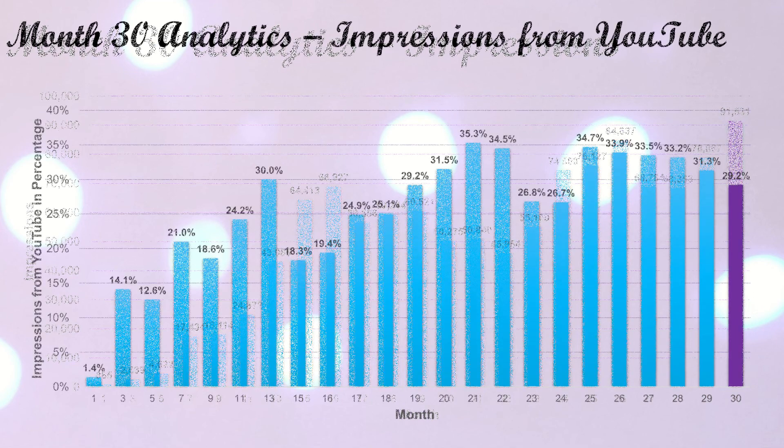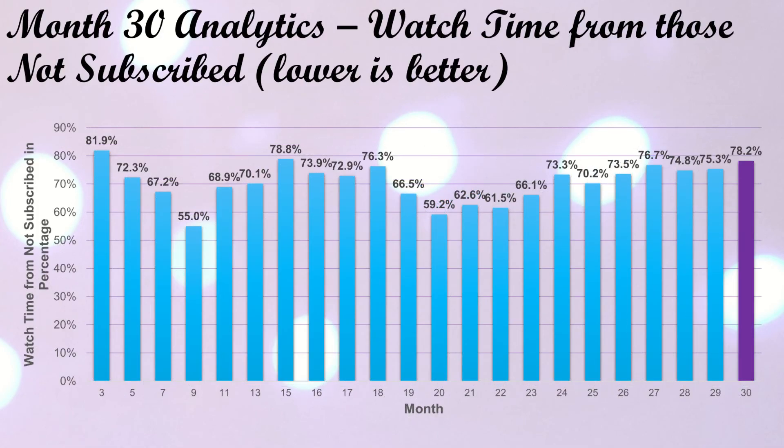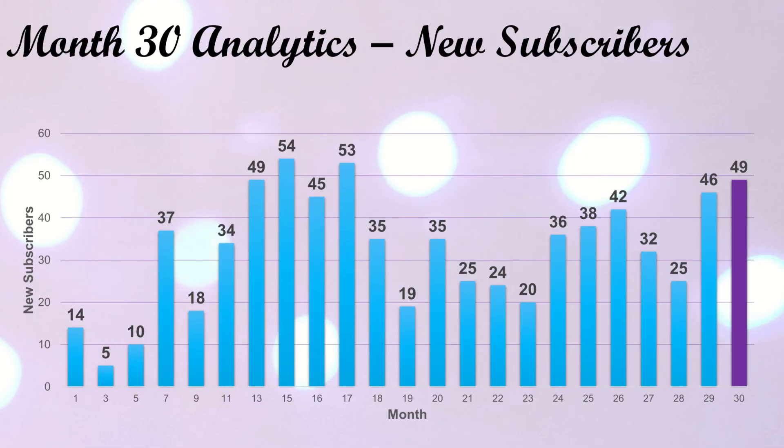Unfortunately, impressions click-through rate from YouTube is down — we're at 29.2% this month, down from a little over 31% last month. Looking at the past handful of months, we seem to be on a little bit of a downward trajectory. I don't think 29% is bad, but it is a bummer to see this slope downward. Watch time from those not subscribed increased this month — we're at 78.2%. Almost 80% of my watch time is coming from people who are not subscribed, which is incredibly frustrating, but it is what it is. In better news, we did get 49 new subscribers this month, so birthday month pulled through. This is not quite a record, but definitely a super strong month for me.